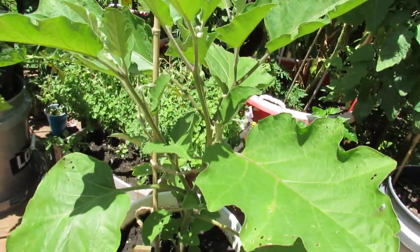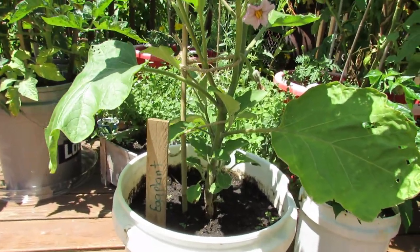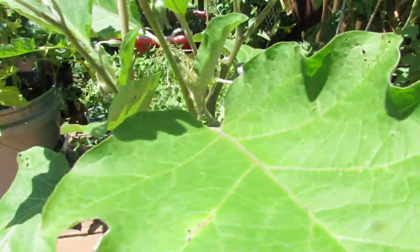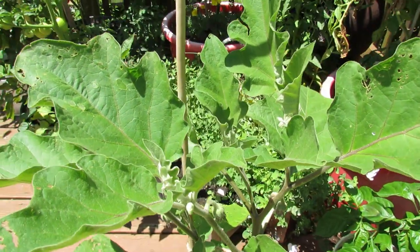This plant was actually on a picnic table while it was growing before I moved it up here. It's still got the black flea beetles. The beetles will chew holes in your leaves, and if you leave them unchecked, it will just decimate your plant.